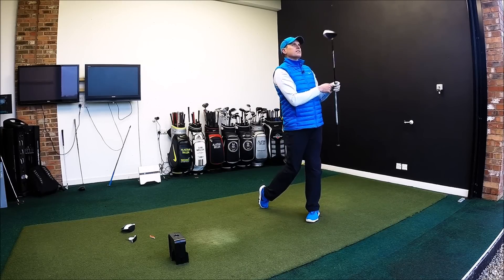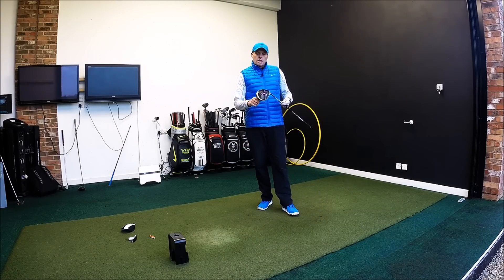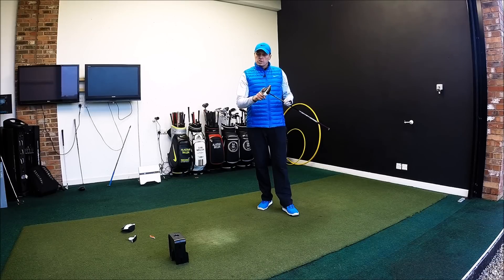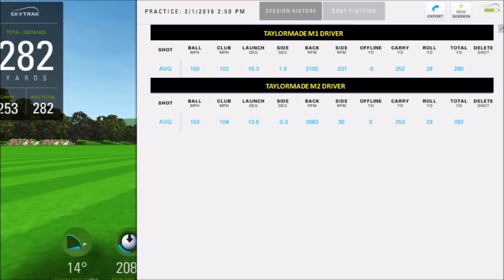That is as good as it gets. Okay guys, let's look at some numbers — TaylorMade M1 versus TaylorMade M2. Nine shots is a good average. Looking at averages, I've actually swung the M2 a little bit quicker. I don't think there's anything in that — the head isn't more aerodynamic and I had the exact same shaft in both.